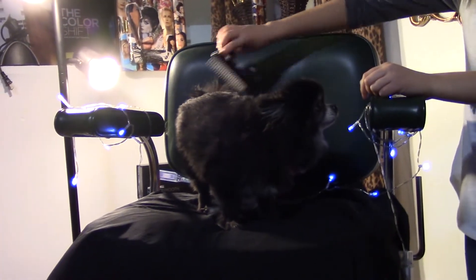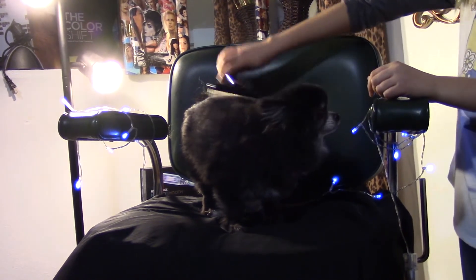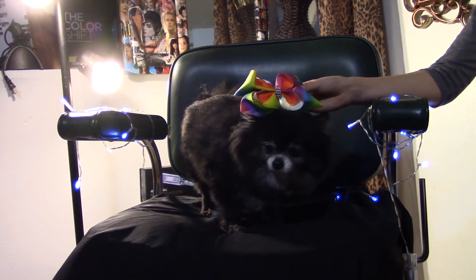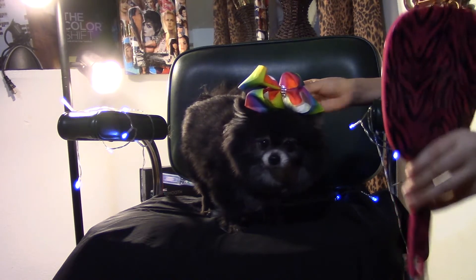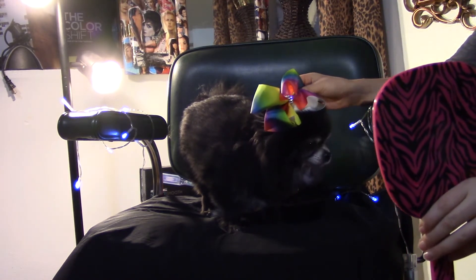Tinks? Yes, Mama? Would you like a bow? I love the rainbow colors, they're so totes pretty. So, bow or no bow? I'm going to say no bow. Okay.